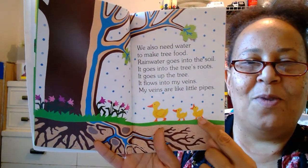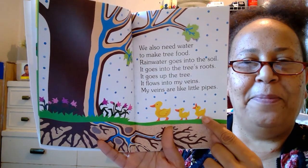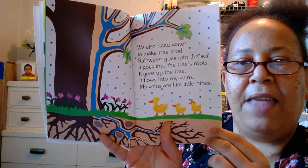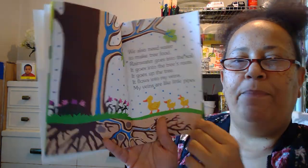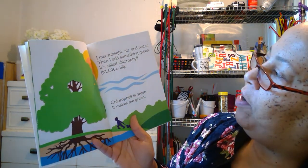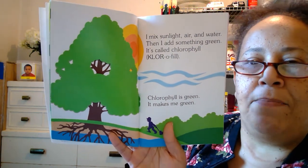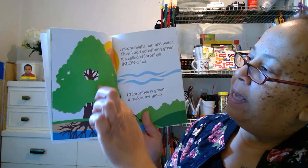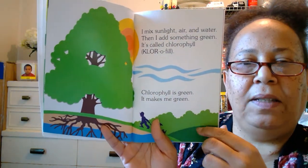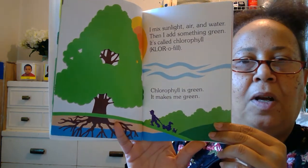Oh, look at three little ducks — one, two, three. I bet he's saying quack quack. And look at those pretty pink flowers and the green grass. I mix sunlight, air, and water, then I add something green — it's called chlorophyll. Chlorophyll is green; it makes me green. See how it makes the green leaves on the tree? It also makes the green grass in the bushes. Very nice. Chlorophyll.